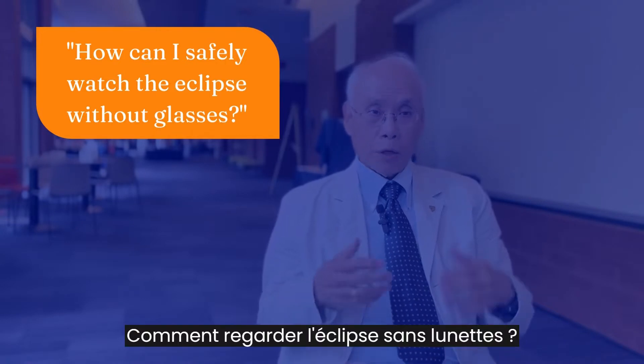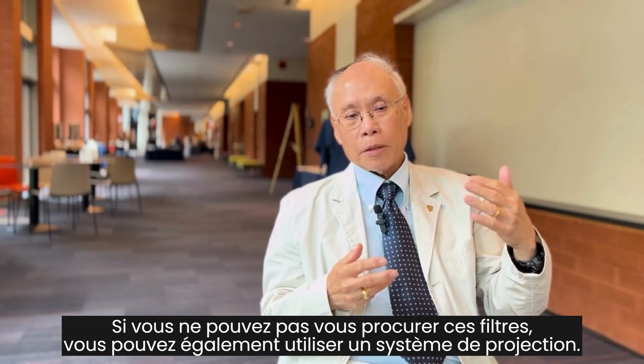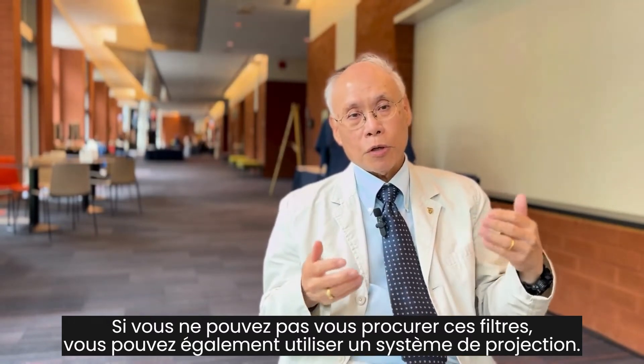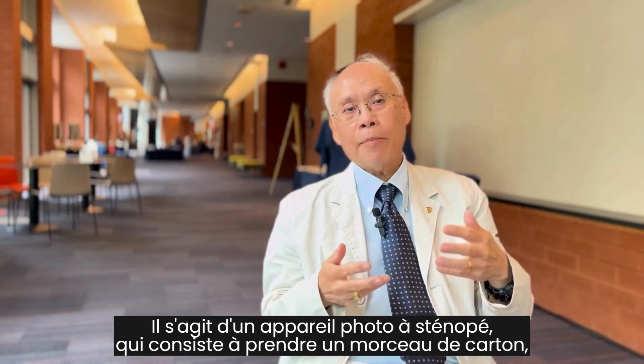How can I safely watch the eclipse without glasses? If you are unable to get these filters, you can also use what's called projection. And this works with the idea of a pinhole camera,